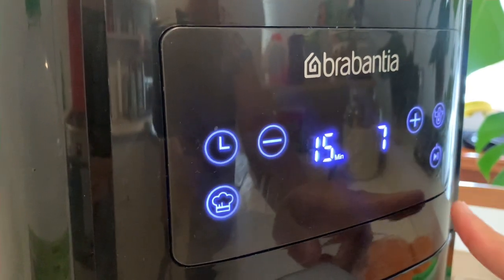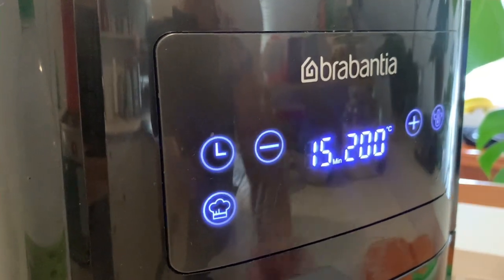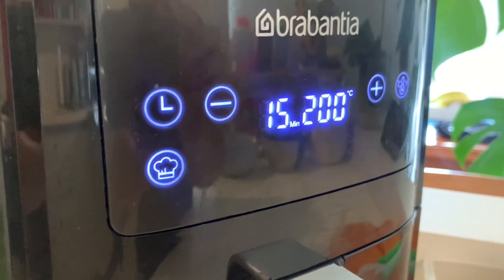Push the start button twice to preheat. So while our air fryer is preheating, all we have to do next is mix all of our ingredients in a bowl, ready for them to be cooked in the air fryer.